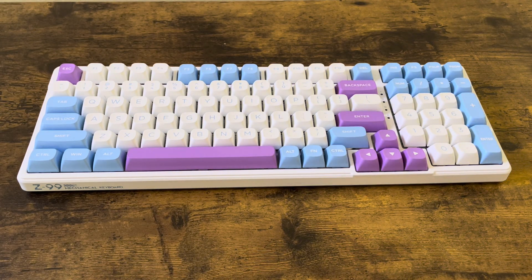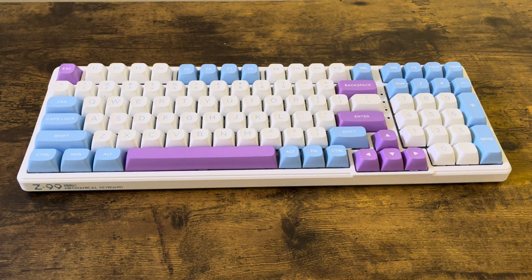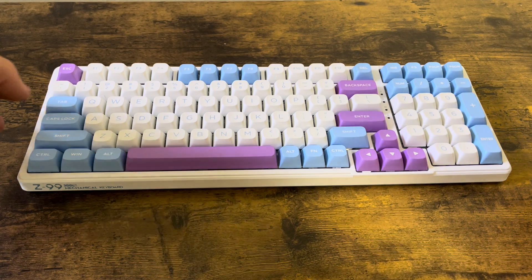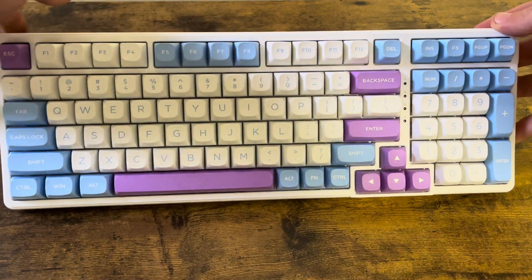How to connect your EUSO mechanical gaming keyboard to your computer with Bluetooth. There is a 2.4 gigahertz dongle you can connect with, and you can also wire this keyboard in, but you can use a plain old fashioned Bluetooth connection if that's what you want to do. I'll go ahead and show you right now, and at the end of the video I'll put a link to another video for the 2.4 gigahertz if you're interested.